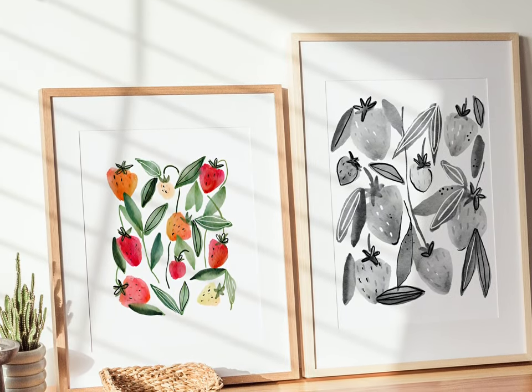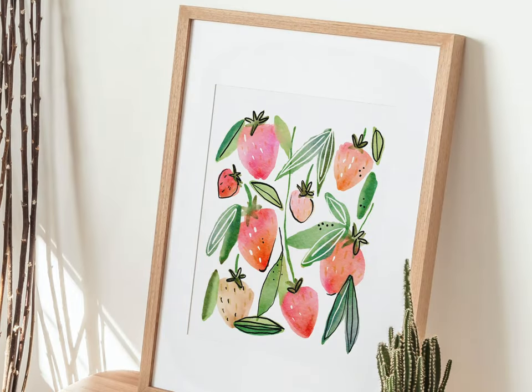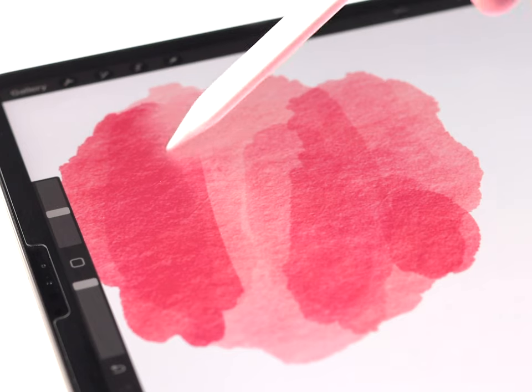In today's video I'm going to show you how to paint this abstract strawberry print. We're going to use a fun and quick technique that you can use to paint any kind of fruit or flower.